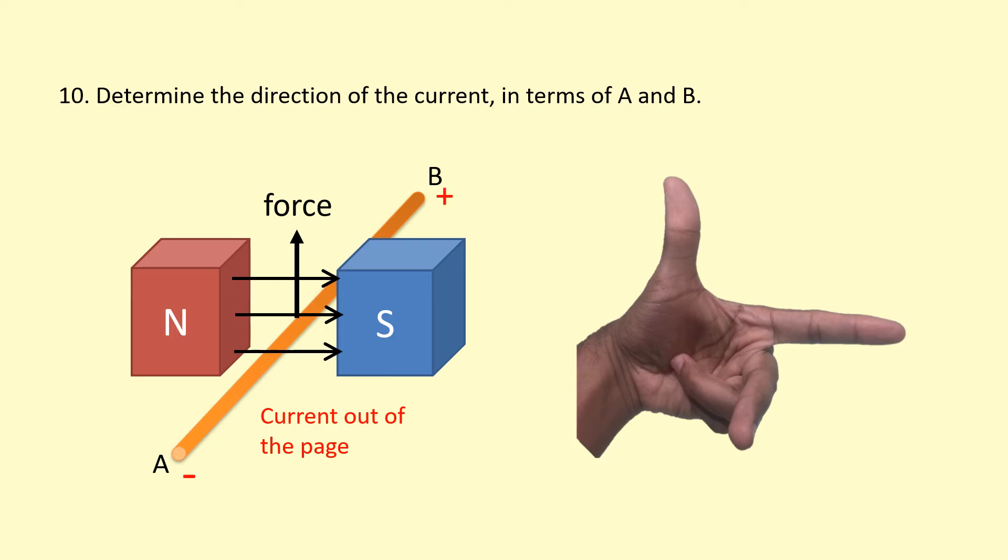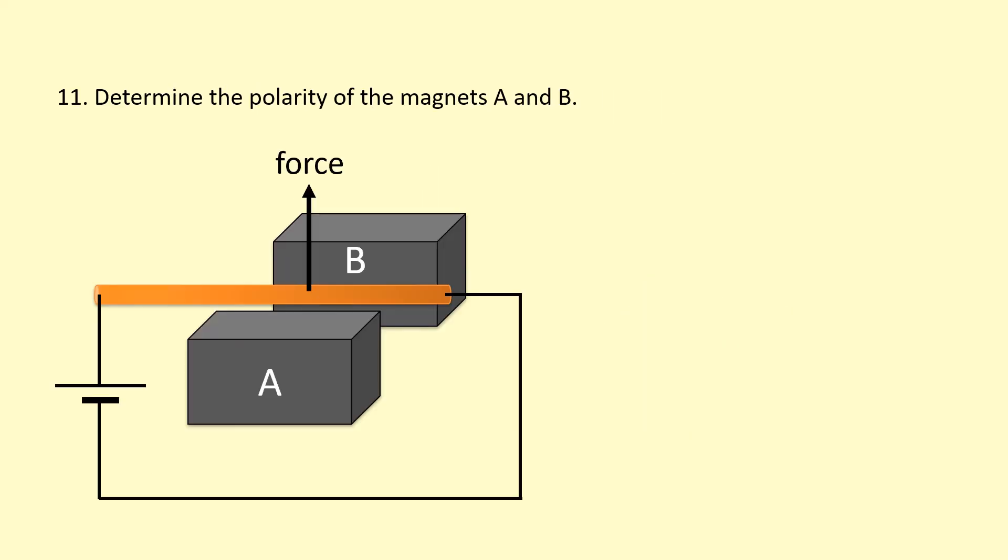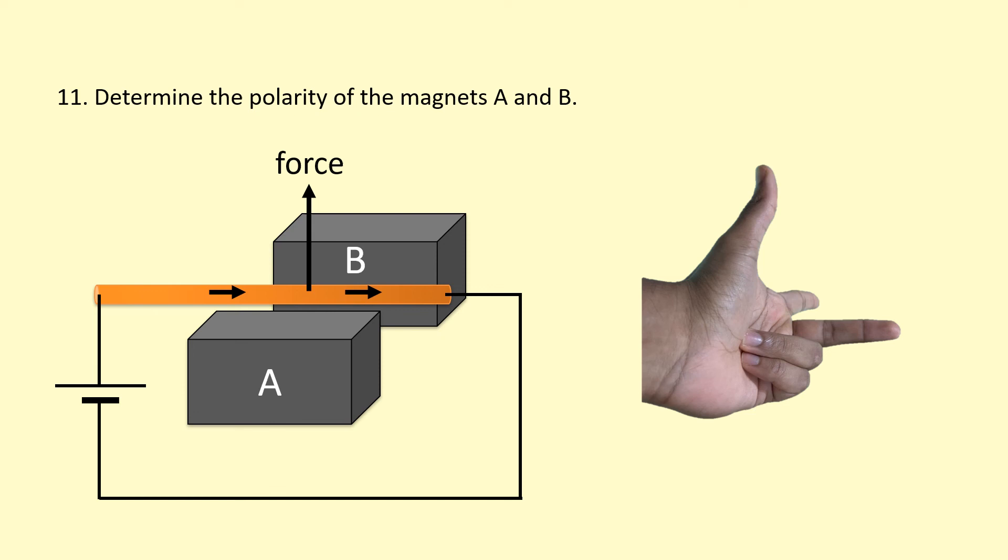In this example, we need to determine the polarity of the magnet — is A or B the north pole? The current goes from positive to negative, so it's going towards the right. The force is upwards, so the thumb points upwards, and the second finger points towards the right for the current. Doing this, we get our first finger pointing into the page, from A to B. So A is the north pole and B is the south pole.